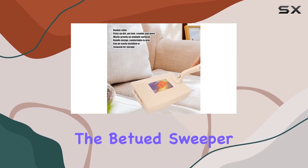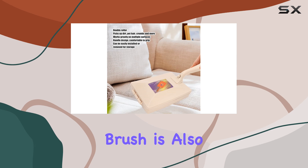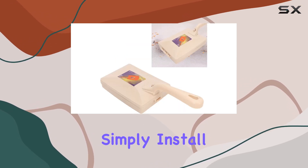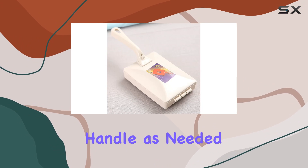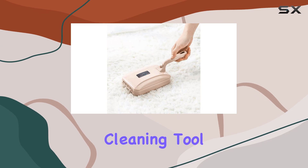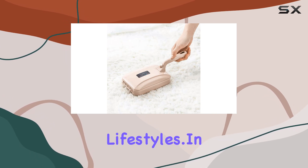But the benefits don't stop there. The Batut Sweeper Brush is also incredibly easy to store, thanks to its convenient handle design. Simply install or remove the handle as needed, and tuck it away in a closet or cabinet when not in use. It's the perfect cleaning tool for busy households and on-the-go lifestyles.